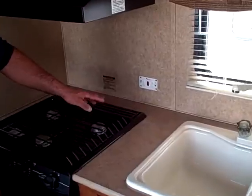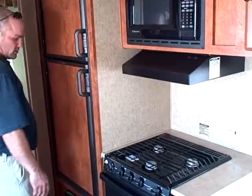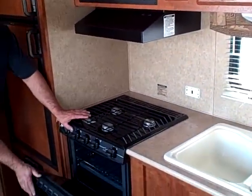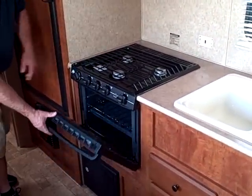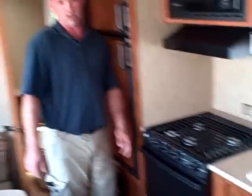On the inside it does have a gas or electric hot water heater. All you have to do is push a button here — no more going outside, it ignites automatically. This is the gas stove right here — three burner stove top on top, oven below, and it does have direct spark ignition.